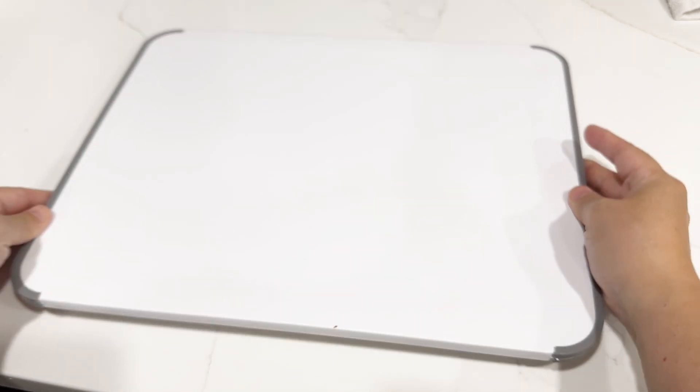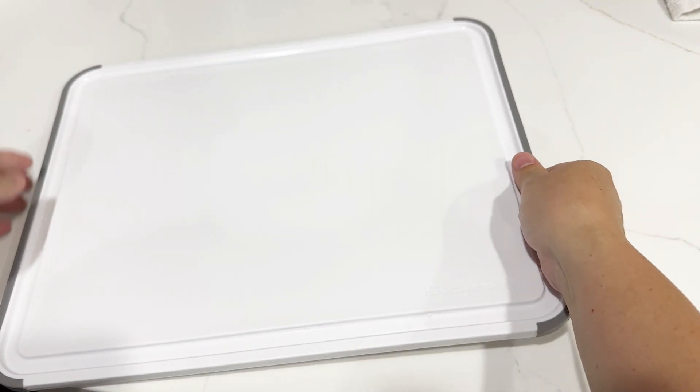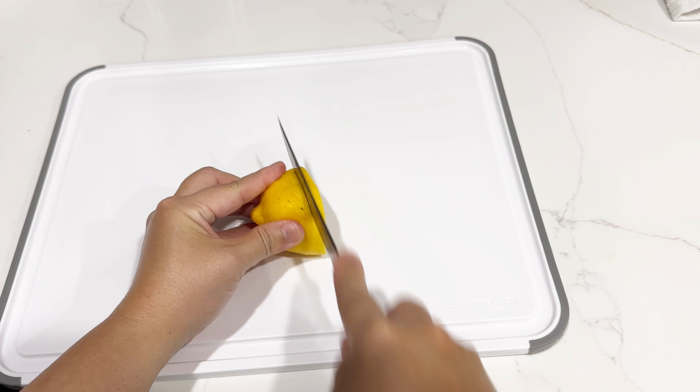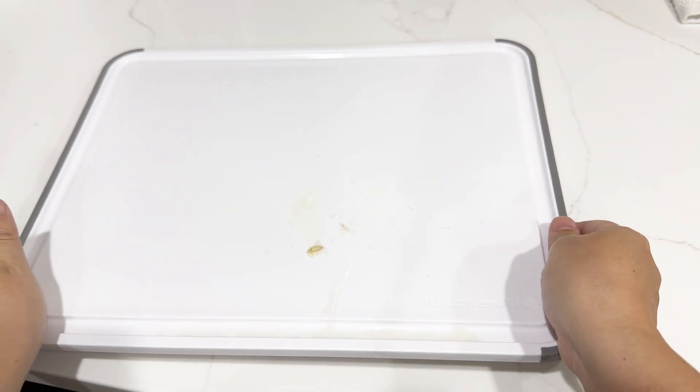You can also use it on the bottom side — it works the same way. The rubber edge really keeps everything in place. Overall, really happy with this. Being plastic makes it easy to clean, and the groove on the perimeter catches liquid very nicely, so it keeps the work area clean.